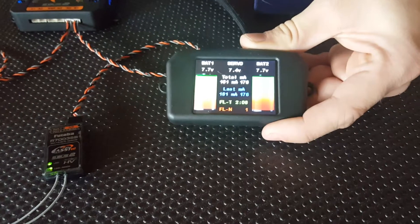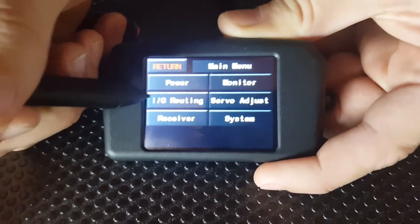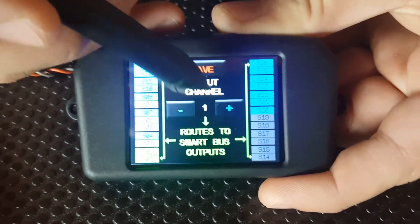We'll go into the main menu by pressing on the light text there, go into in-out routing and the channel we're using today is channel 5.